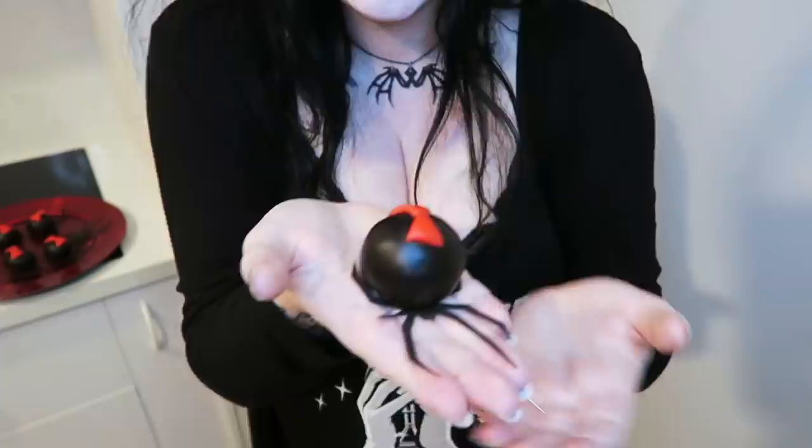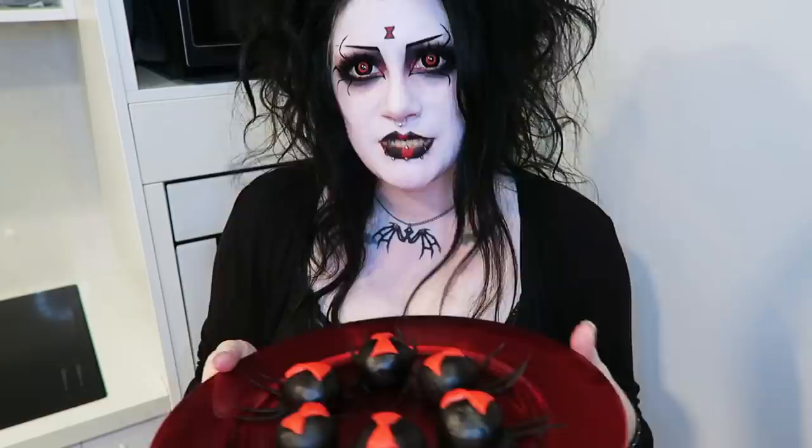I guess all I have to do now is taste one. Sorry to all the arachnophobes out there — I think these actually turned out pretty well. Something that took this long and that much effort to make, I don't want to destroy one by eating it, but that is what they're for. Sometimes things are beautiful and temporary, like a snowflake. Should I eat the biggest fattest one or the ugliest one? I think I'll go for the ugliest one. Oh look, it's even stuck to the paper — so perfect.